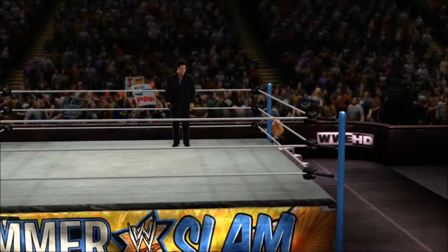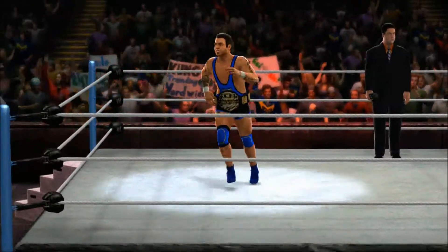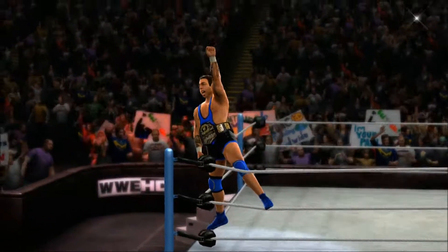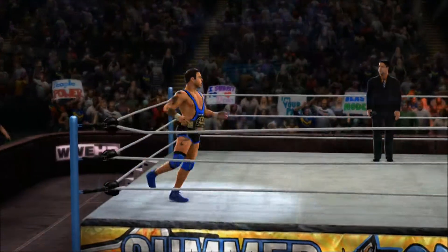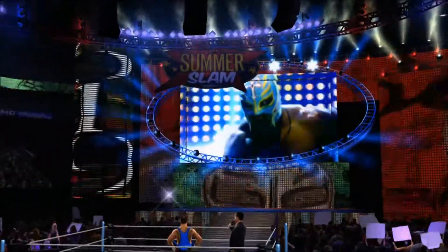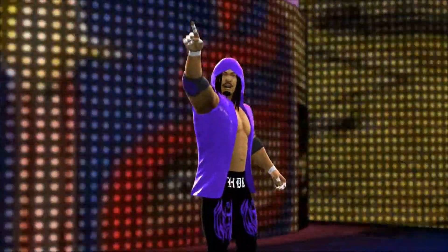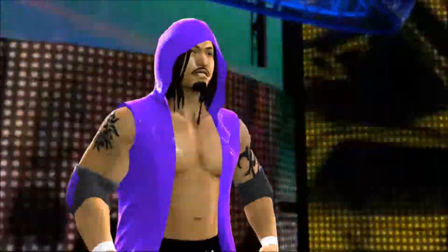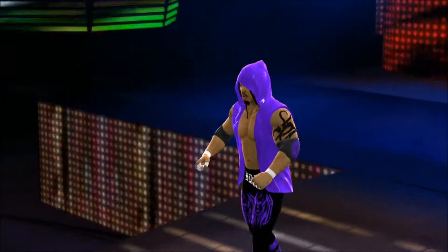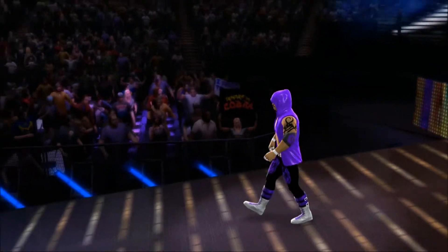This guy has come in and just taken the WWE Universe by storm, taking out contender after contender to make his way to say he is the number one contender for this championship. Hullity Kid is ready. He's ready to prove that he is a champion — champion pedigree here in the WWE.